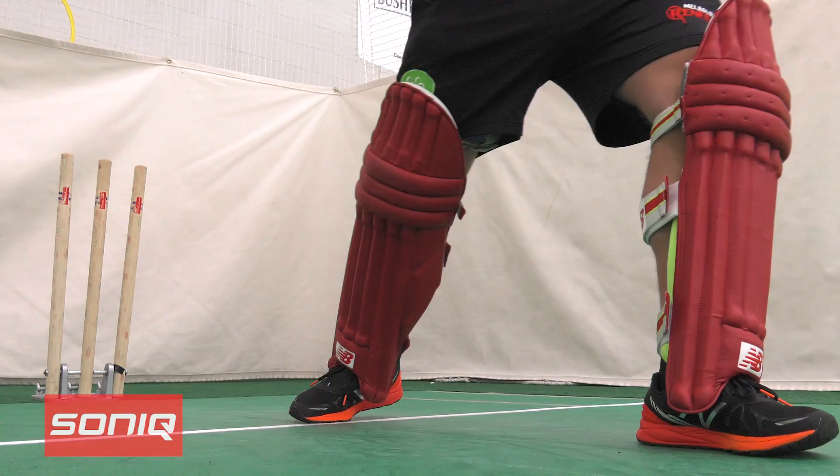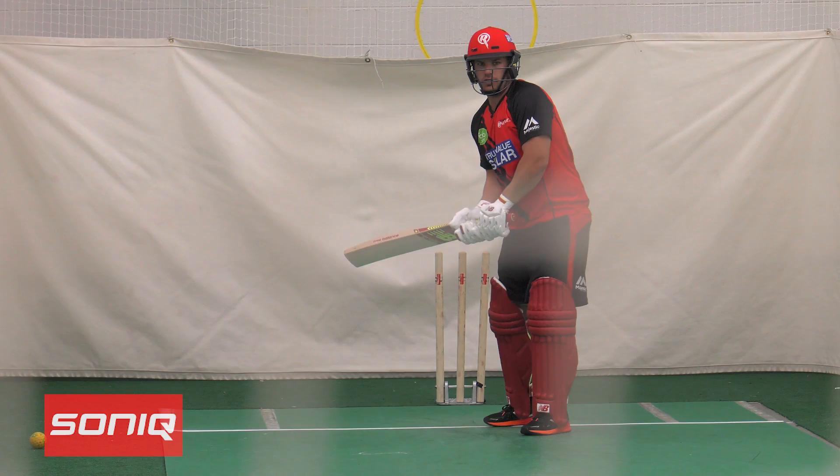For the cut and pull you want your weight back so you can control the shot. For the lofted shot you want your weight coming forward so everything's moving through the ball. If you try and play it leaning back, you tend to hit the ball straight up in the air and you lose a lot of power because you're not getting your weight through the ball.